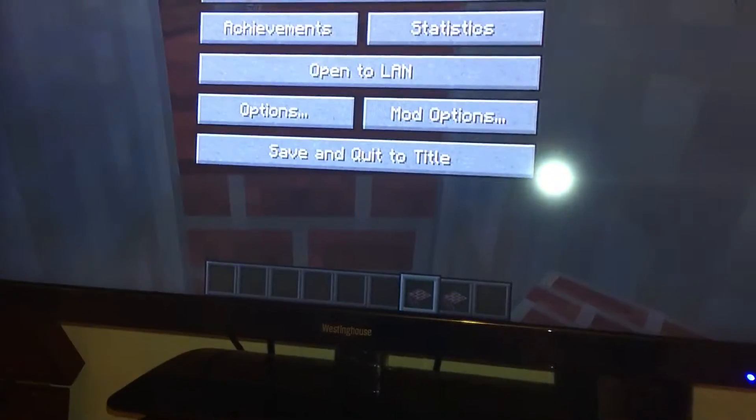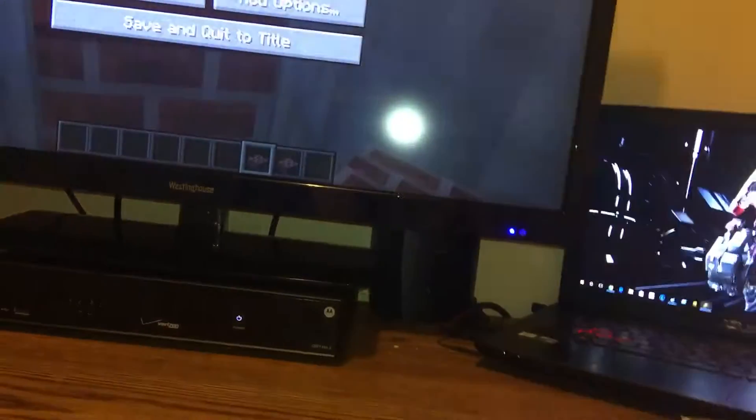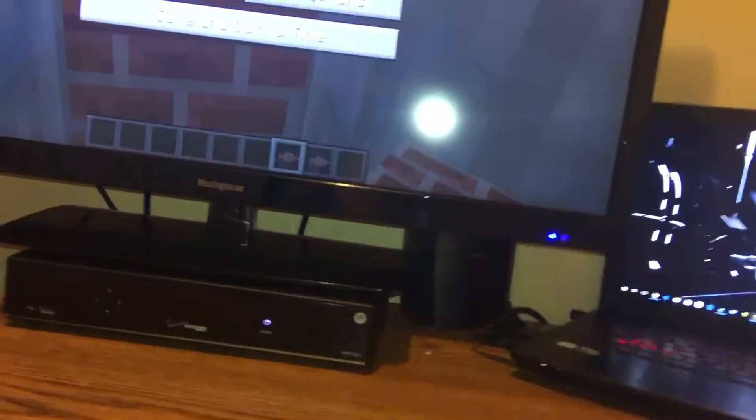So whether you have a setup like this, or a laptop setup connected to a big display — and yes guys, I'm doing modded Minecraft today. I'm in the mood to play with some hobbits, get drunk with some hobbits. That's my life goal right there, guys.